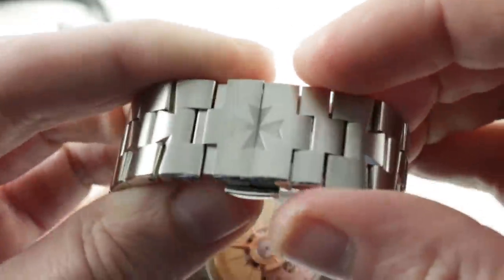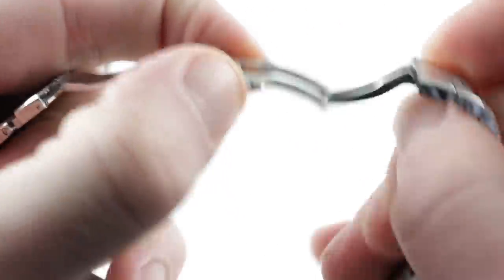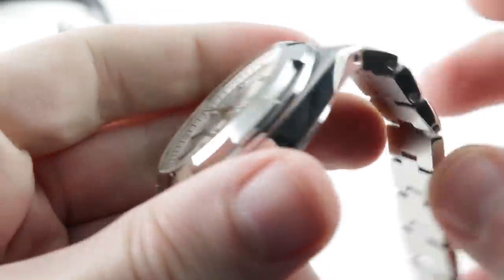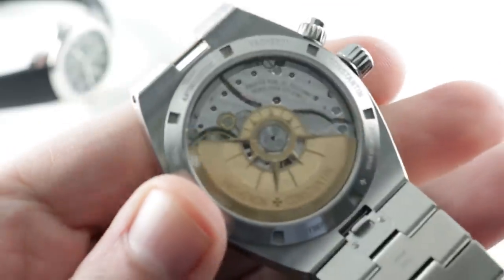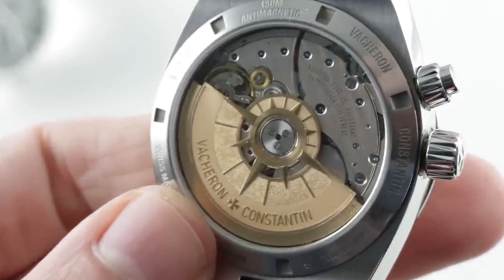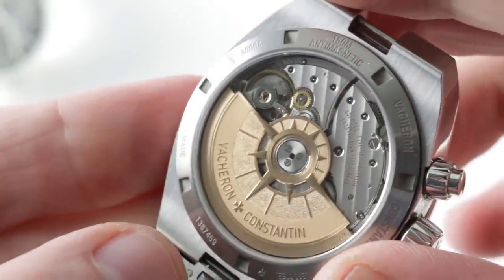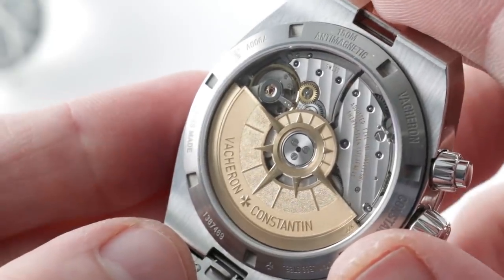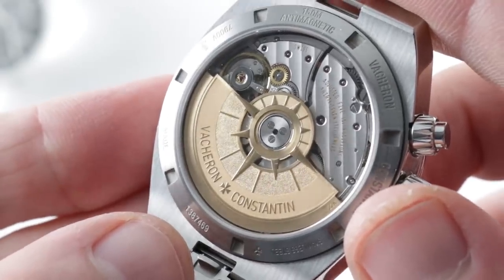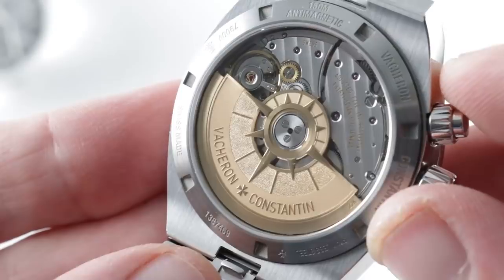Underneath the case back, you have a Vacheron manufacture caliber — for the first time in an Overseas dual-time. It used to be a Jaeger-LeCoultre base. And here's one of the features of the Overseas you will not find on the Patek: a quick-release system for the lugs, so you can easily, without a tool, fit those accessory straps. The movement is the 5110 DT for dual-time. 60-hour power reserve. Geneva Hallmark. Nicely executed. Adjusted in chronometer-style five positions — still one less than the Patek, I should note.